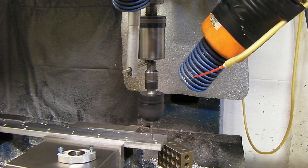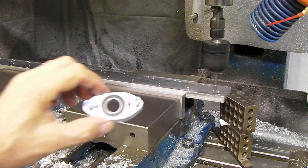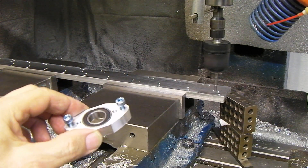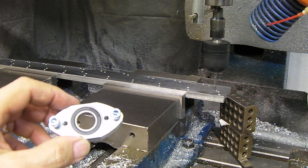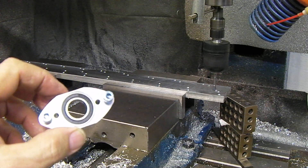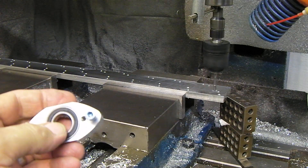What we're making is some of these bearing holders. There are two M5 bolts to go through to hold the bearing, to hold the holder. I actually had to redesign the part, so it's going to be a little bit different than this one.